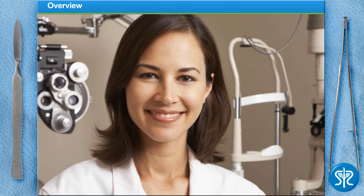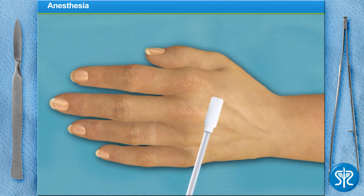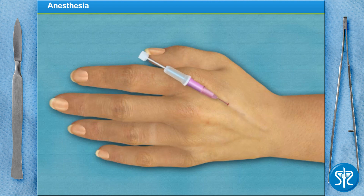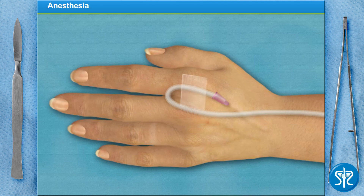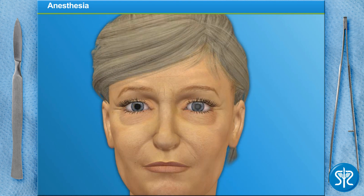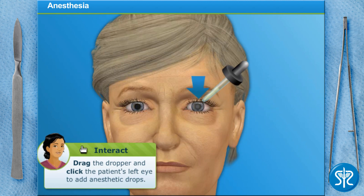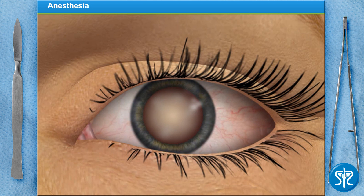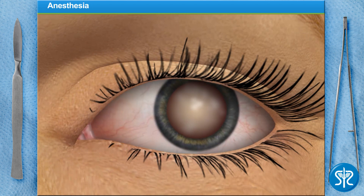Let's begin. First, we need to administer a relaxing sedative intravenously. This will make our patient drowsy, but not put her to sleep. Just prior to surgery, additional drops of anesthetic are applied. We'll use a device called a speculum to hold the eye open wide during the procedure.